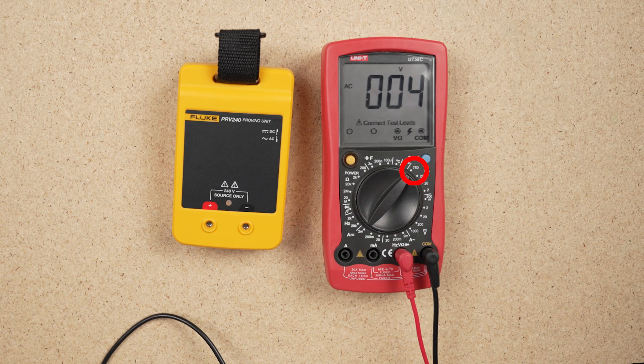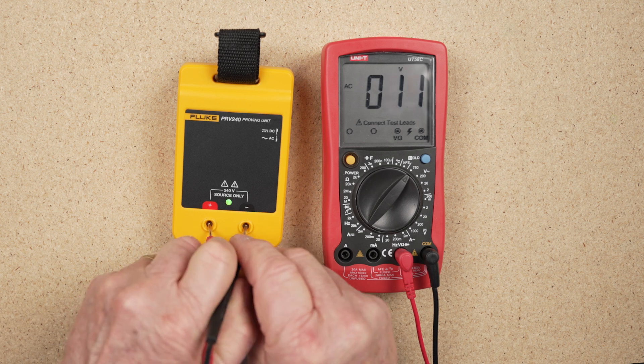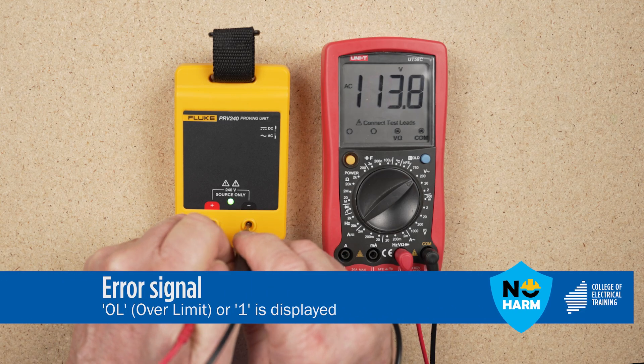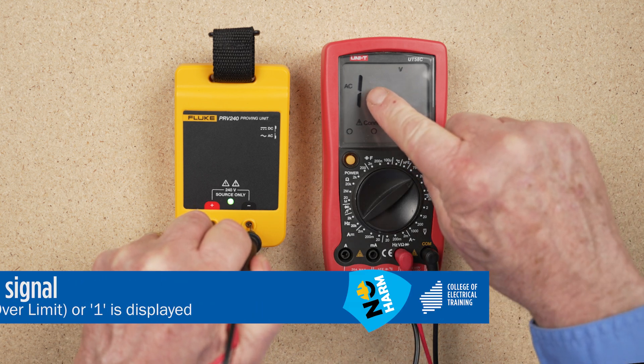When the value of a unit range being measured is unknown and you are using a manual set meter, set the meter at its highest range first. The meter can be set to a more suitable scale after the first reading, if required. If the value being read is greater than the meter's range setting, an error signal such as OL, over limit, or the digit 1, will be displayed on the screen.